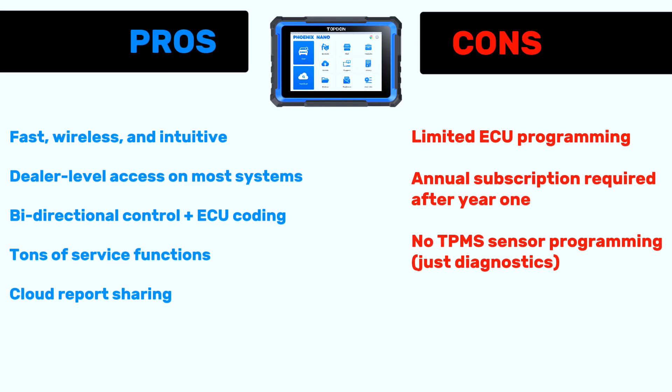Pros: fast, wireless, and intuitive; dealer-level access on most systems; bi-directional control plus ECU coding; tons of service functions; and cloud report sharing.